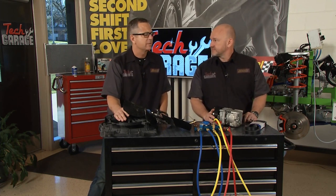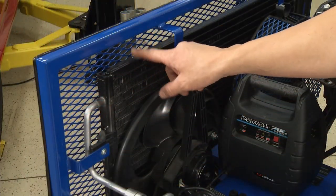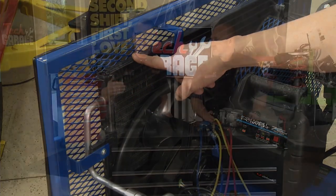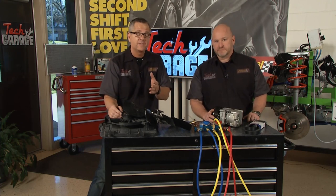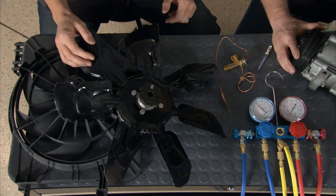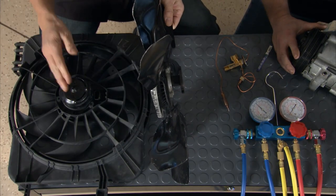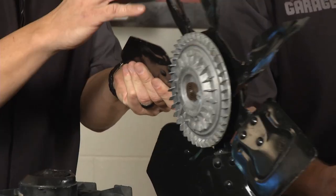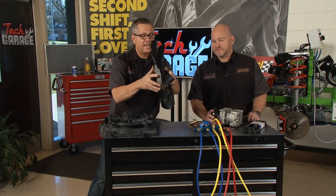Kyle, remember on that demonstrator — in the front of the vehicle is the condenser. That condenser changes the refrigerant from a gas to a liquid. If that's not getting done, the AC is not going to work properly. And what you have on the front of your car — you could have a mechanical fan or an electrical fan. If you have a mechanical fan, there's a viscous clutch on the front that kind of drags along.